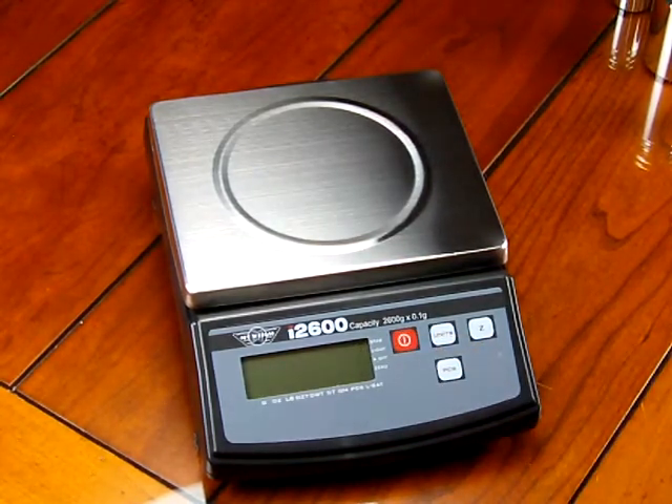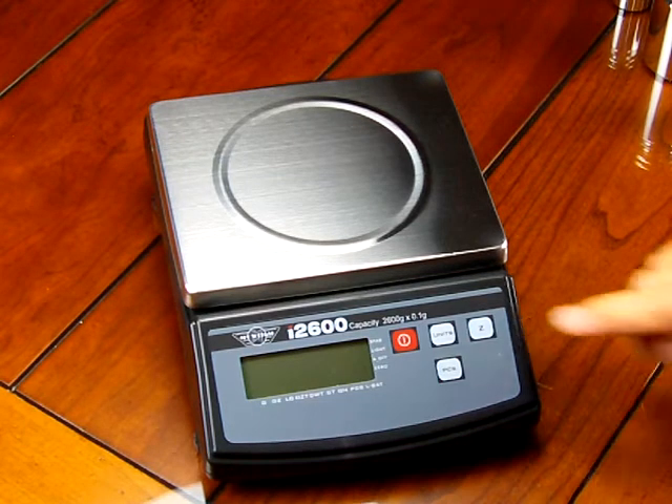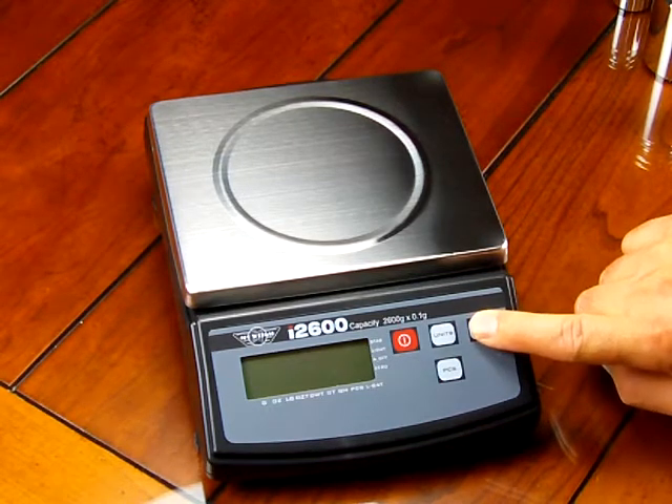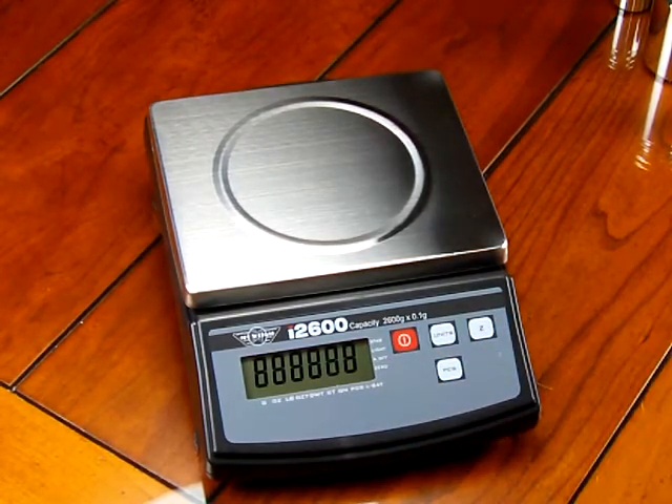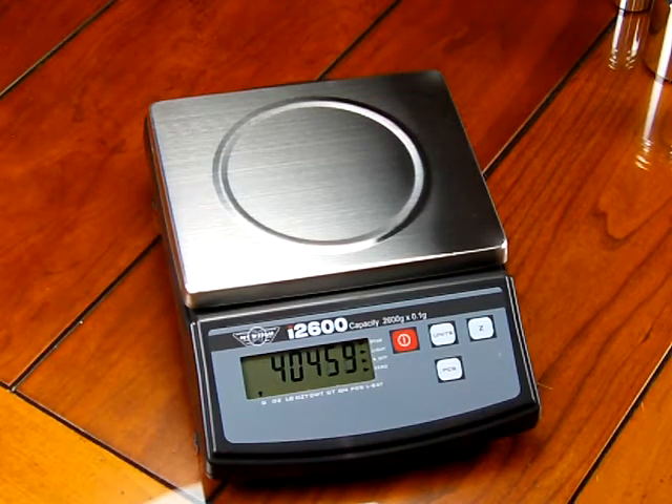The first thing you want to do is power off your scale, then hold down the zero key. While holding the zero key down, press the on key, then release. The scale goes to all eights for a moment, then shows a random number. This random number is what the ADC converter is reading off the load cell. You want to wait until it's stable — on this particular scale it reads around 40,454 to 40,457, but it's pretty stable. That last decimal place is going to move around no matter what.